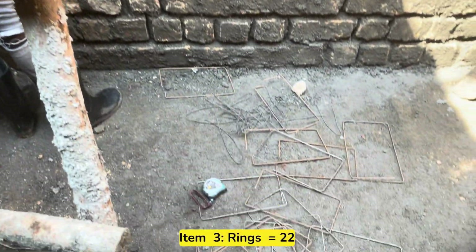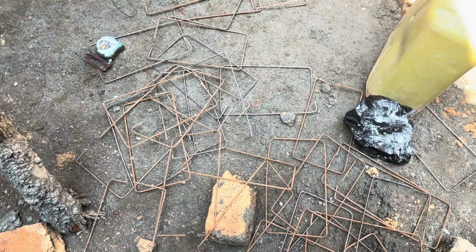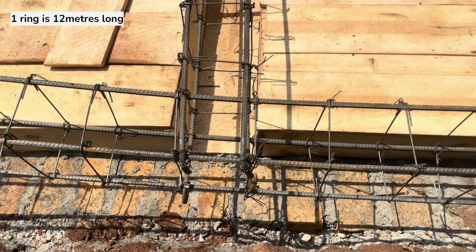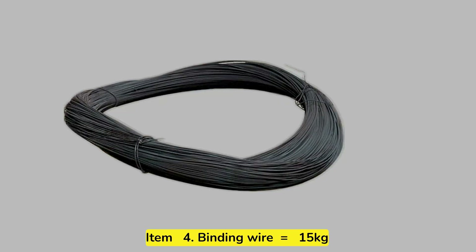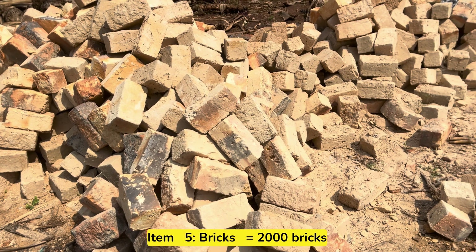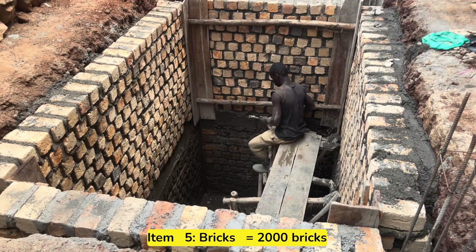The next item to buy is rings. We used a total of 22 rings. Rings act as column ties and beam stirrups. The next item to buy is binding wire, and for this whole project, we used 15 kilograms of binding wire. The next item to buy is bricks, and for this whole septic tank, we bought 2,000 bricks.